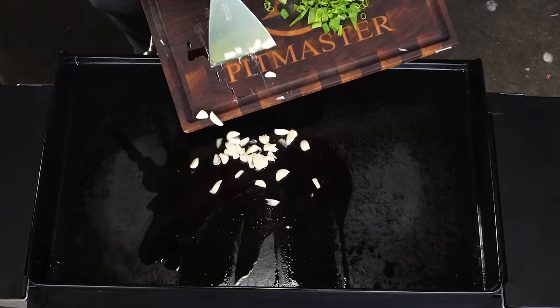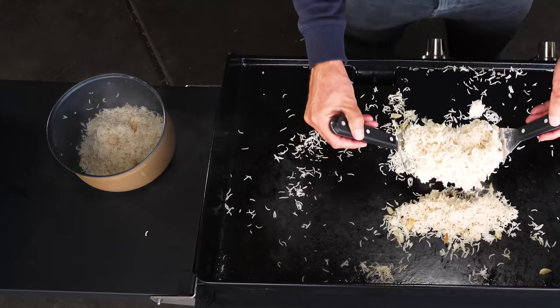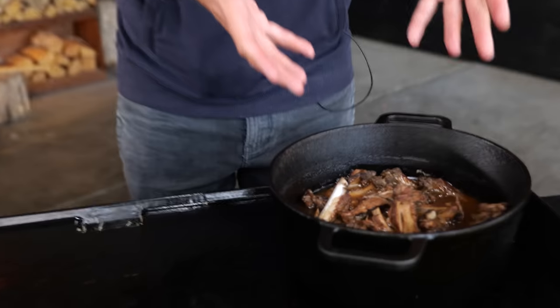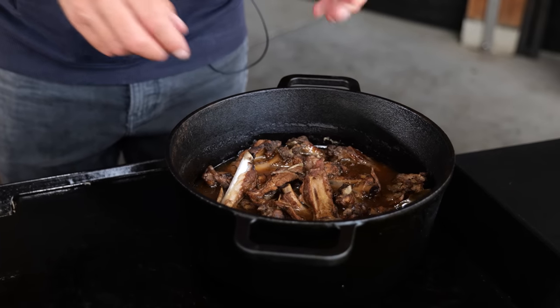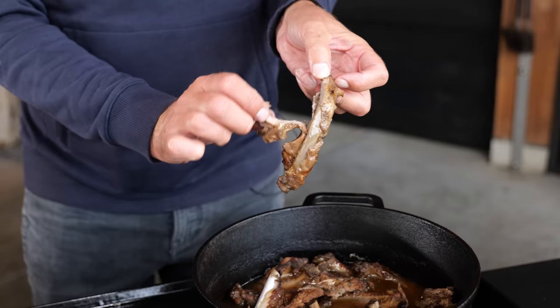Absolutely beautiful — this stuff is freaking amazing: sweet, sour, spicy. I'm going to make some garlic fried rice. Now it's time to get the ribs on the griddle — we've got the whole pan full. It's cooled down a little bit already. I can just pull that meat off the bone — that's how tender this is.